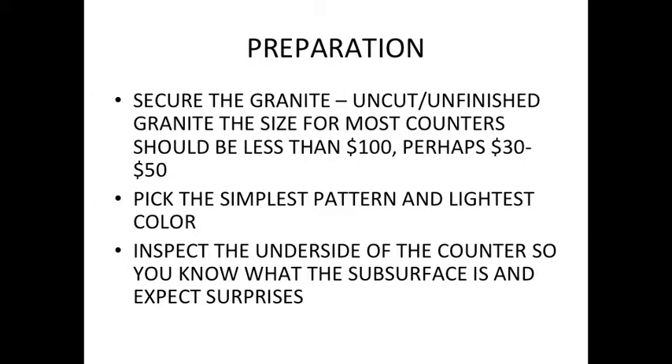Pick the least obtrusive pattern that you can. Lighter colors will work better for you — if you get too dark a color, you start losing parts in it. This color works so-so; I prefer lighter, but it works so-so.